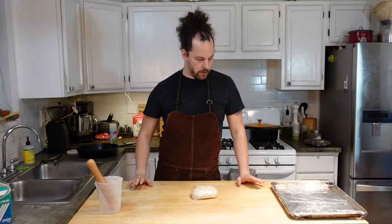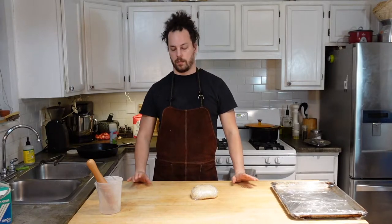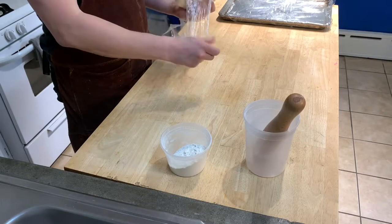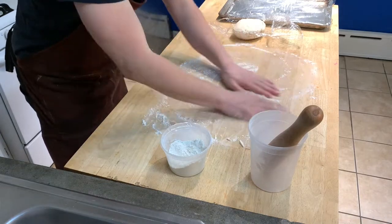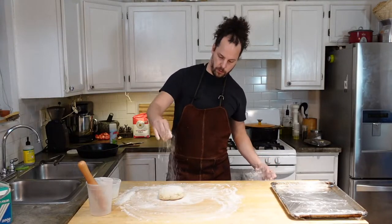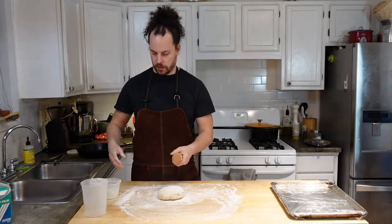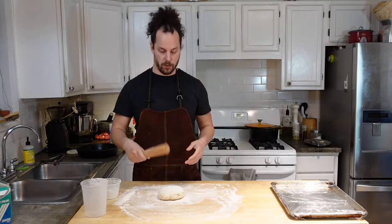Our filling's done and our pie crust is rested. The only thing left to do is roll out our crust, put it into the pan, fill it, and bake. Unwrap your crust and generously flour your table so it doesn't stick. Top your dough with more flour. I don't have a rolling pin even though I cook a lot, but I do have an abundant amount of muddlers for some reason, and they work just as well.